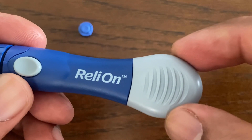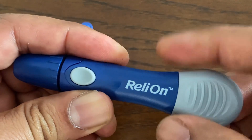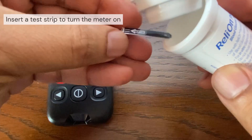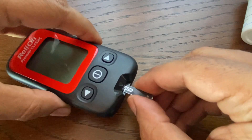Next, load the lancing device by pulling the slider back until it clicks. With the lancing device ready, we now get the meter ready. Take a test strip out of the bottle and insert the test strip into the meter's test strip port with the insert arrow pointing up and towards the meter.